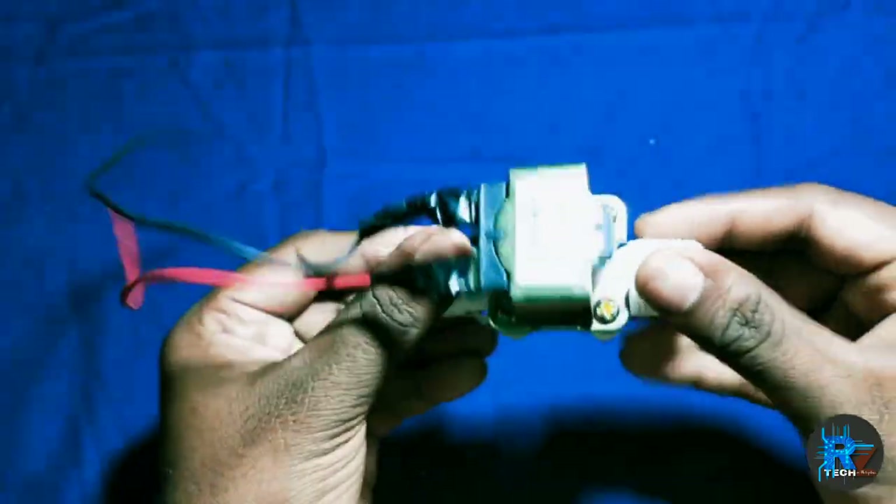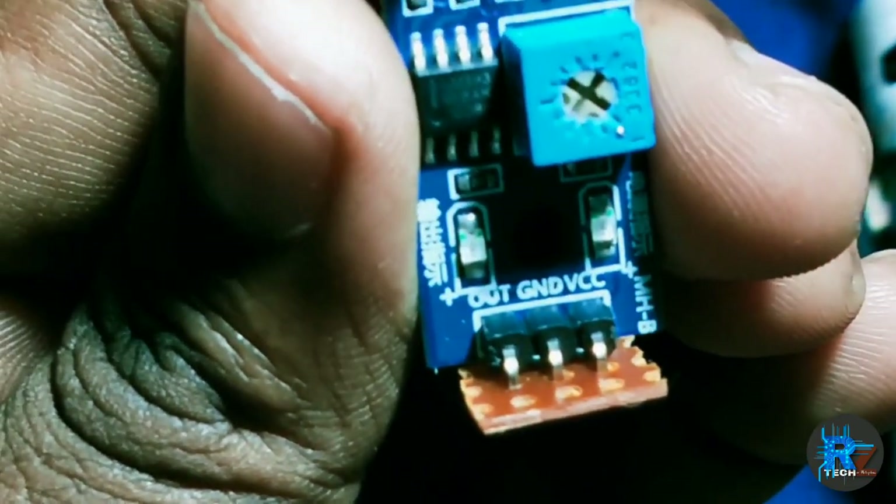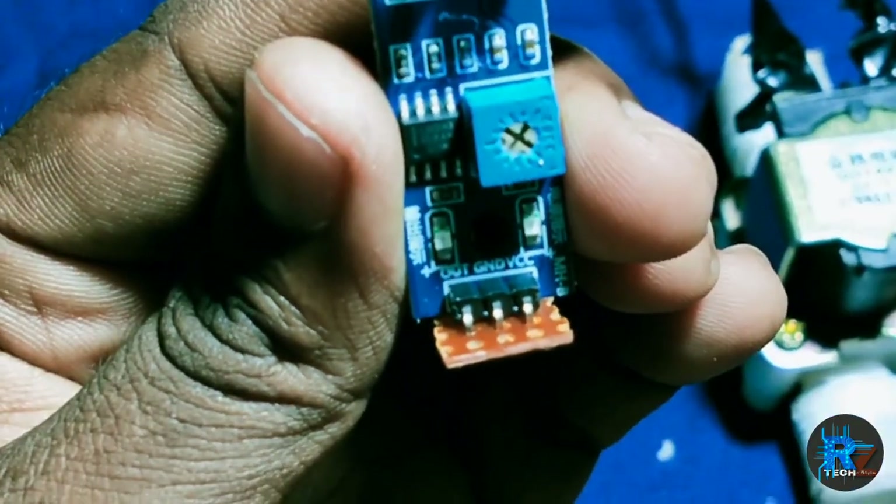This is the proximity sensor. The 3 pins are ground, VCC, and output. The 3 pins are to be soldered.